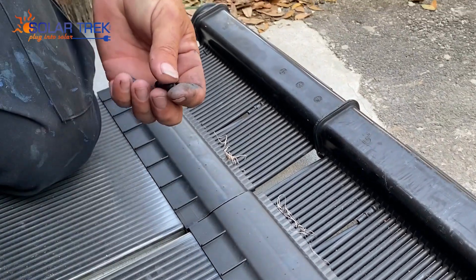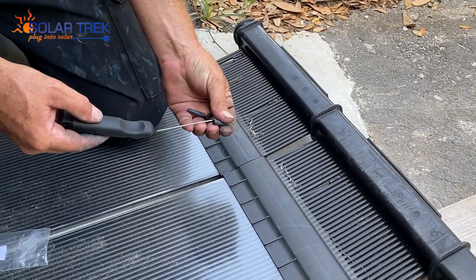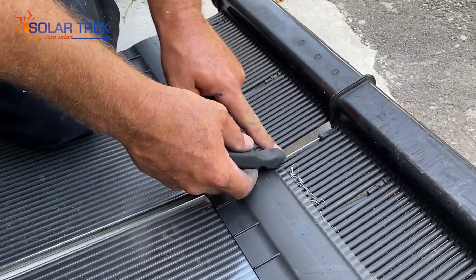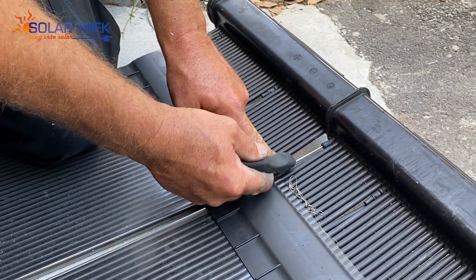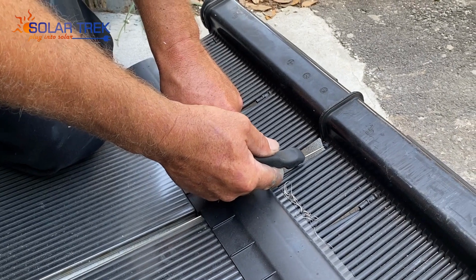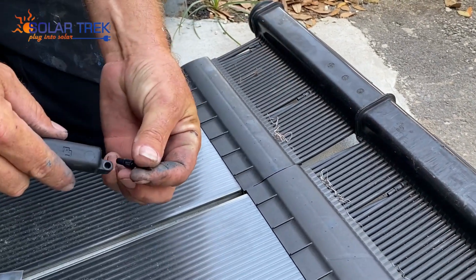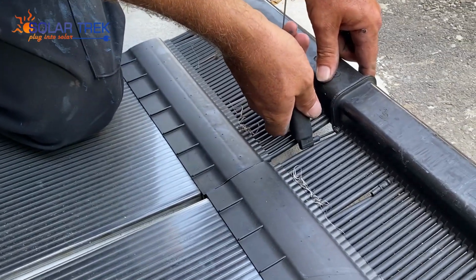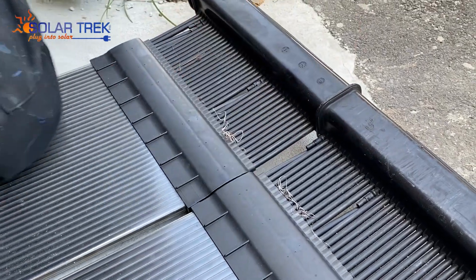Take our plug kit and our install tool, put our rubber end in. We're just gonna massage this in here. We take our insert, it goes into the handle. Press it in. Top half is done.